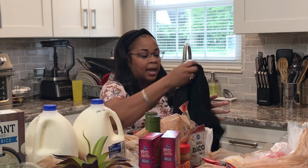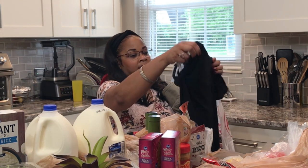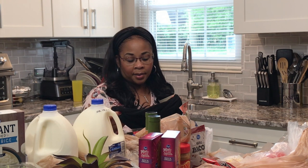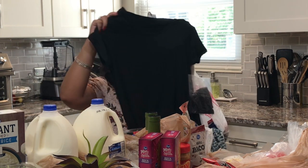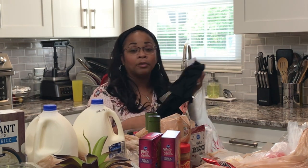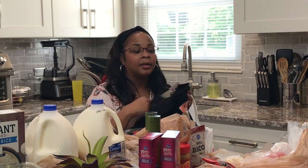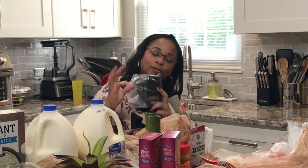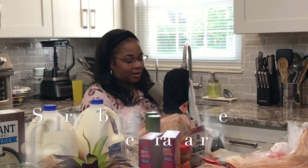I also got this black dress — short sleeve, comes down a little bit below my knees. I got this because you don't have to wear black to a funeral but most people wear black or dark colors, and we've been to two already here lately. Sometimes you just need to find something quick. It's like a t-shirt dress but in a nice material — you don't need to iron it. It was $12.99 and it comes with a mask!